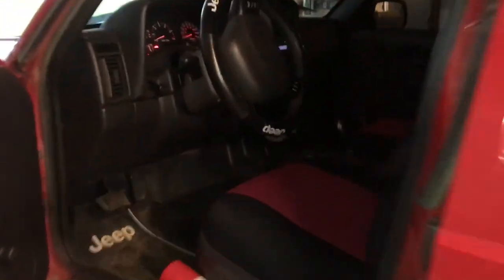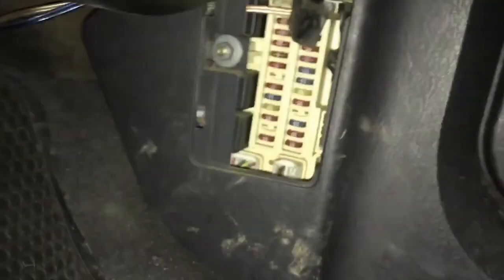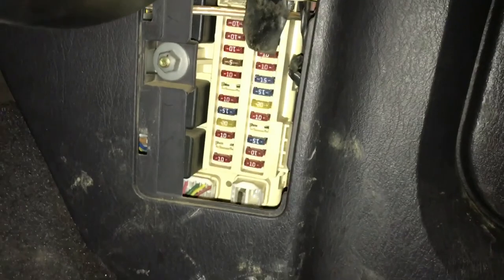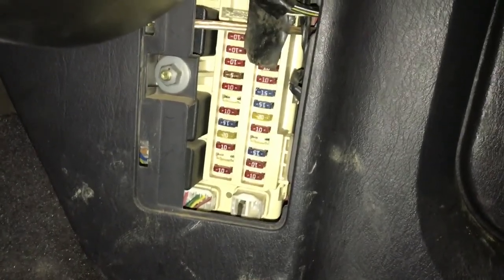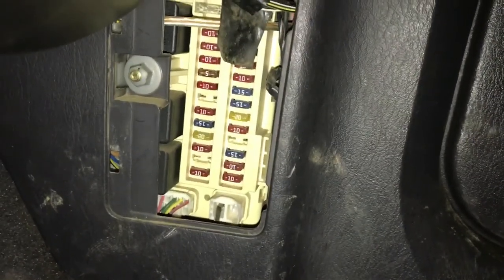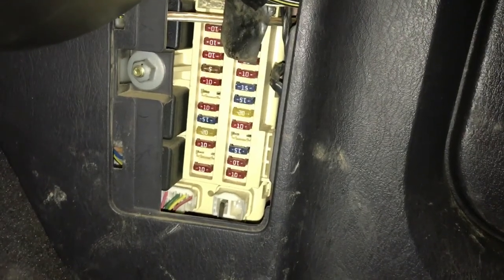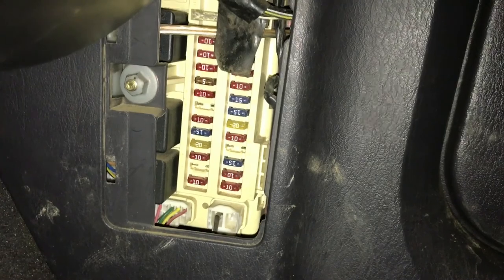For those of you who skip the Google search and go straight to YouTube, hopefully this will save you some time. What you need to do is go into your passenger-side footwell, find the fuse box, and replace the number 7 fuse, which should be a 10 amp. There is my bad one — I put another one in and my light now works correctly, as well as the license plate light.